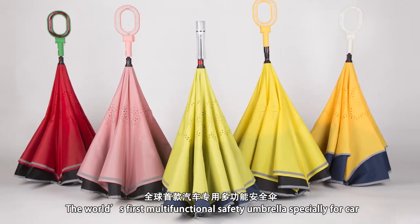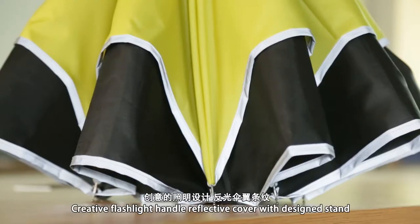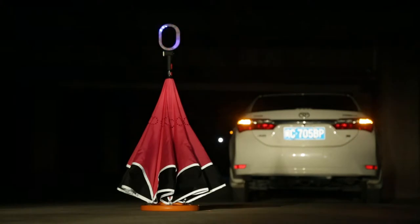The world's first multi-functional safety umbrella, special for your car. Crazy flashlight handle with reflective cover with design stamp. Turn the safety umbrella into a big size sector cone.